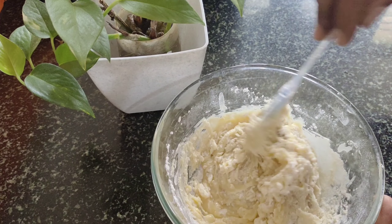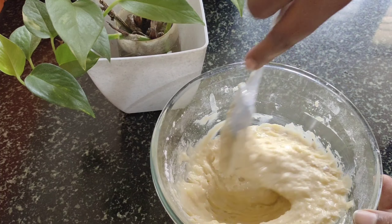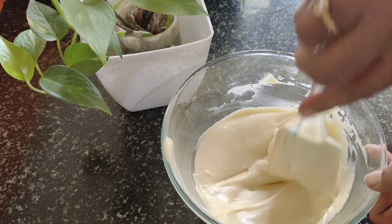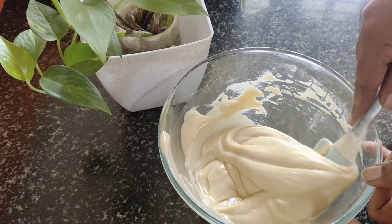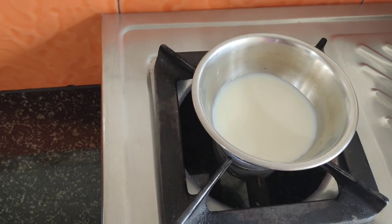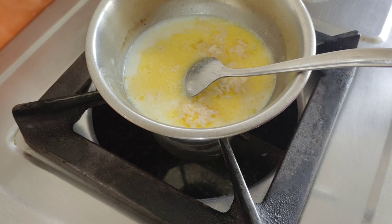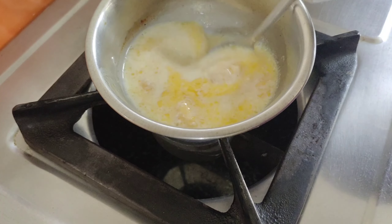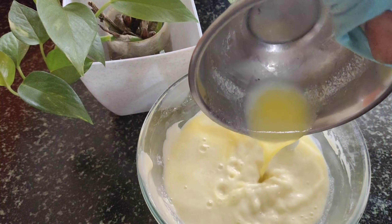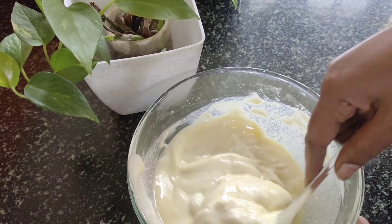Mix the plain cake batter well. I will mix the maida batter. I will mix the cake with 100ml of olive oil and add 1 teaspoon of olive oil. Mix it together in a small bowl.